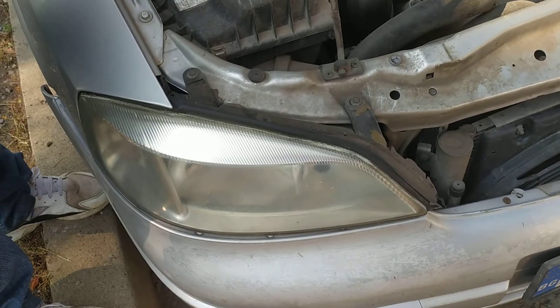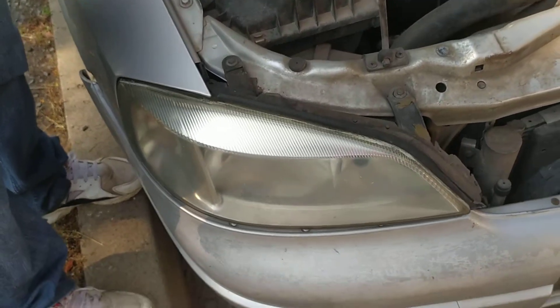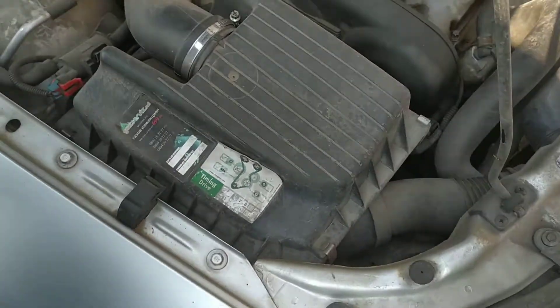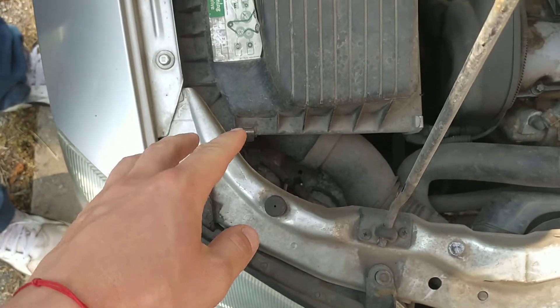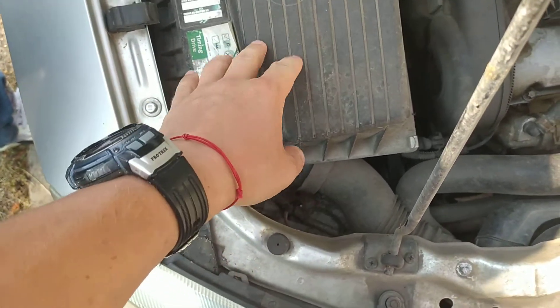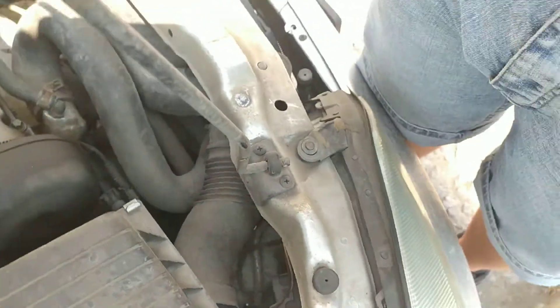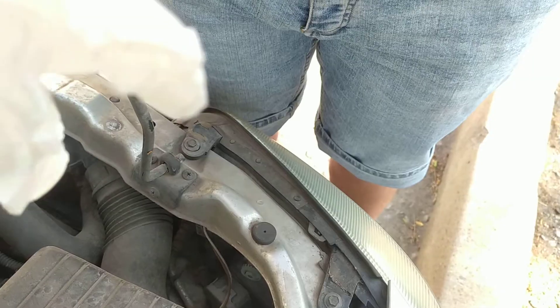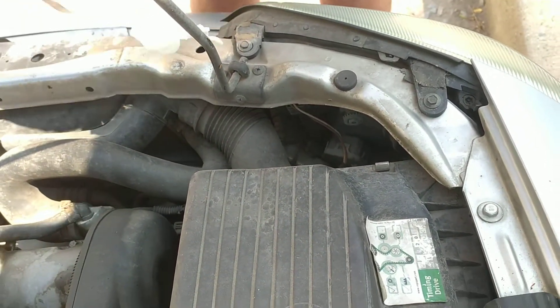Hello, me fixing everything, and because there is always something to be fixed — the low beam on that Astra G is burned. The easy way to change it is to remove the airbox and just remove everything, but I'll show you a way that you can change it without removing it.